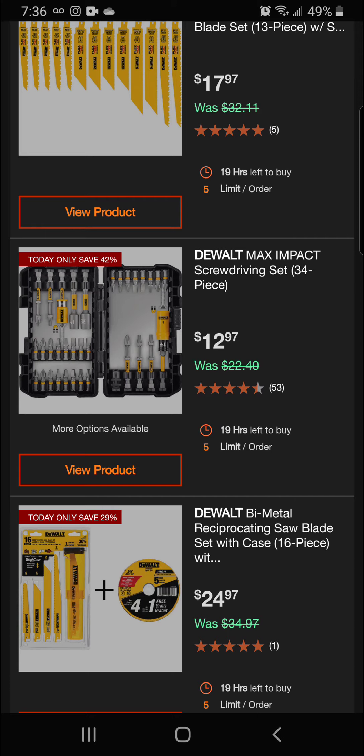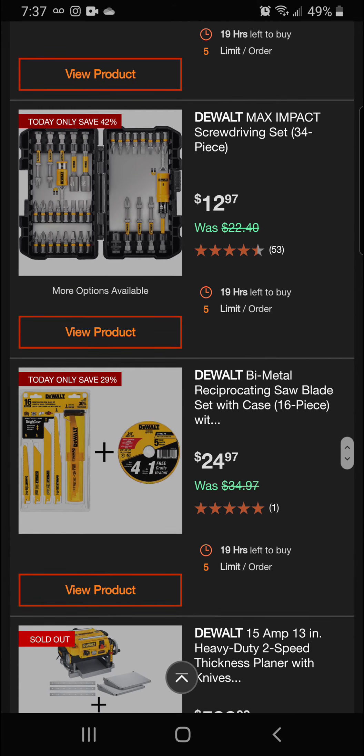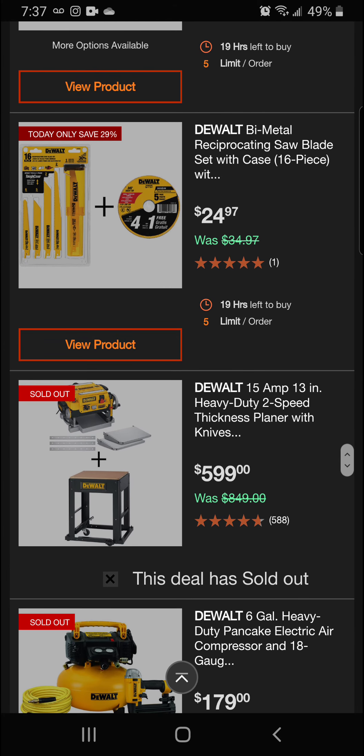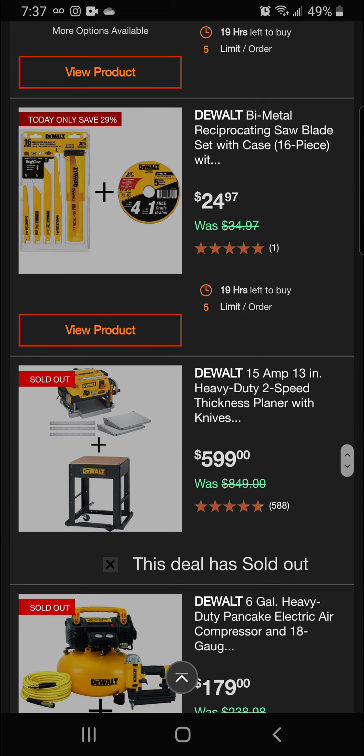They've got their new yellow screw bit set — really nice set. Next up we've got the DeWalt bi-metal reciprocating saw blade set with case. This is a 16-piece set and you're going to get a bonus cut-off tool blade with it. This is going to be 29% off for a final price of $24.97.